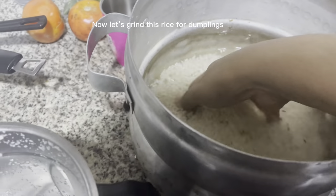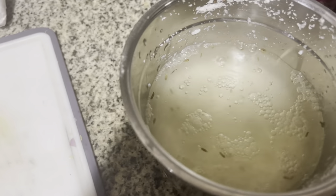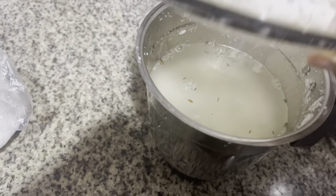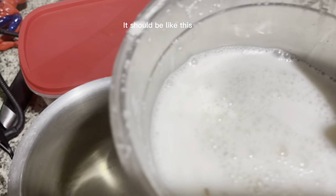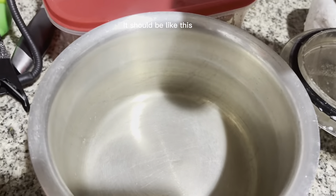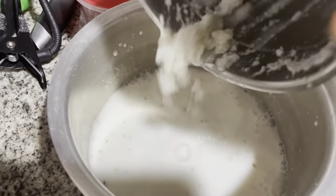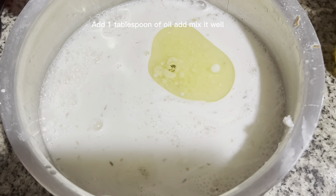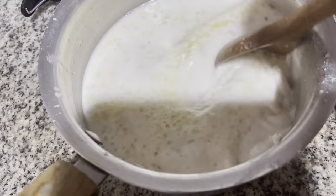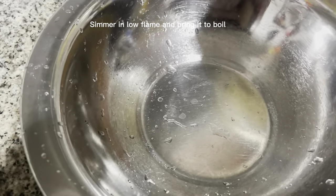Now let's grind this rice for dumplings. Add more water and one teaspoon of salt, grind it — it should be like this. Add one tablespoon of oil and mix it well. Simmer on low flame and bring it to a boil.